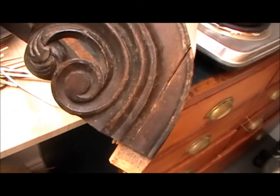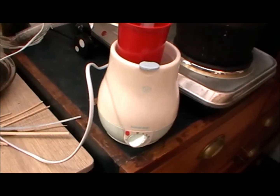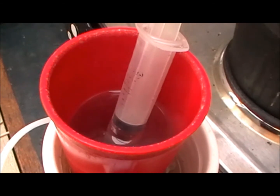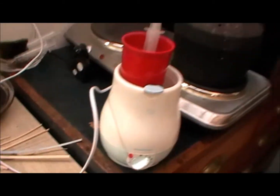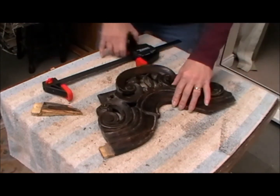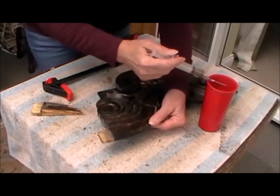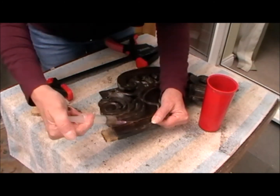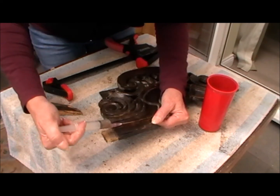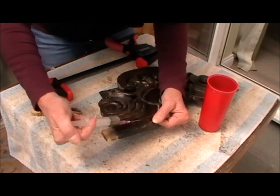So to repair this bit of damage here I'm going to use animal glue this time. And that's a baby bottle warmer — it's a really important bit of kit because in there is my animal glue in a syringe, keeping nice and warm. So we're all set, I've got my clamp ready and here's my glue. I'm just going to work this glue down into all of these areas here, and I don't care if it sploops out all over the place — I'd rather that than there not be enough in there.